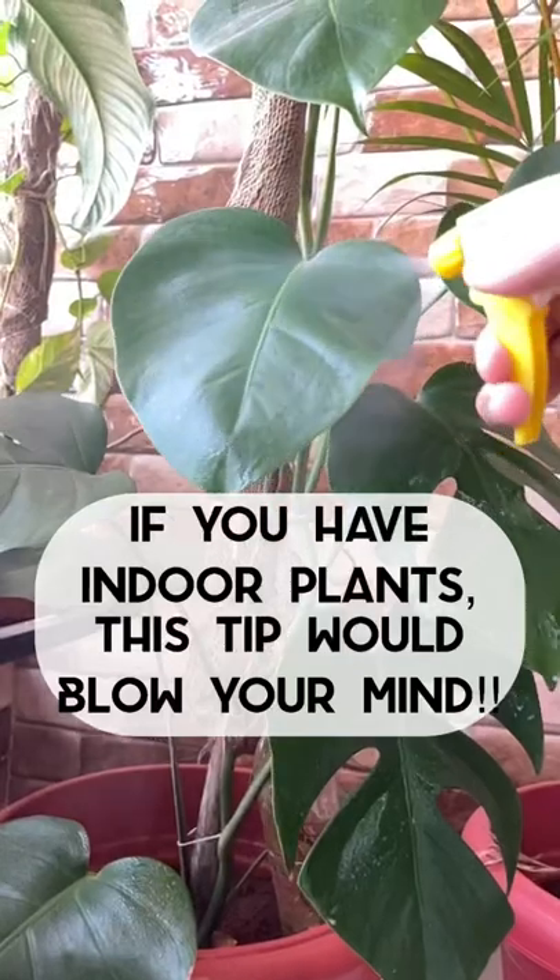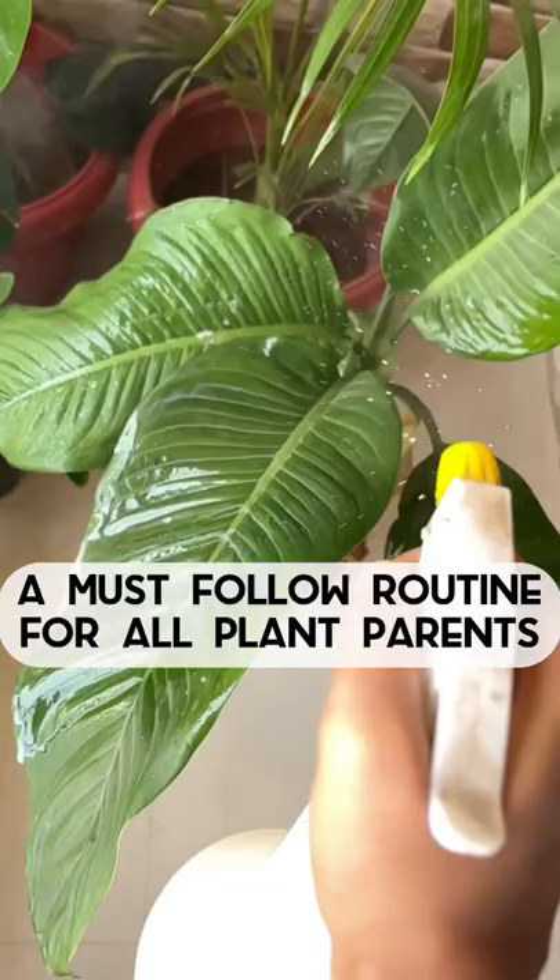If you have indoor plants, this tip would blow your mind. A must-follow routine for all plant parents.